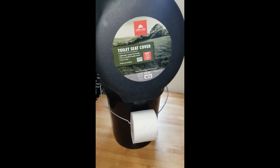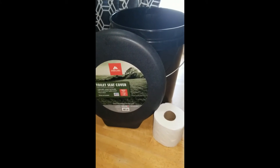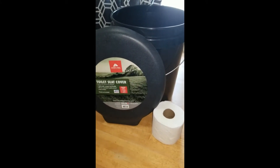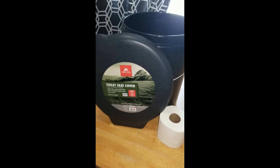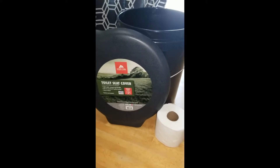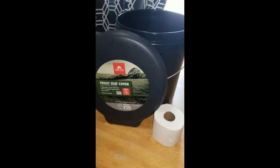Welcome back, my loves and my lovelies! Today I bring this video to you guys — a simple, easy, portable toilet that you can use for literally anything.